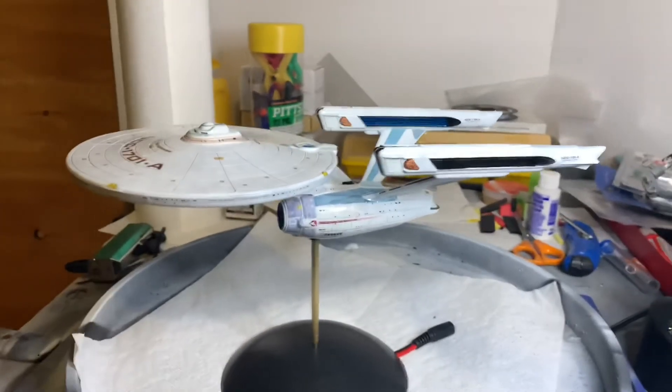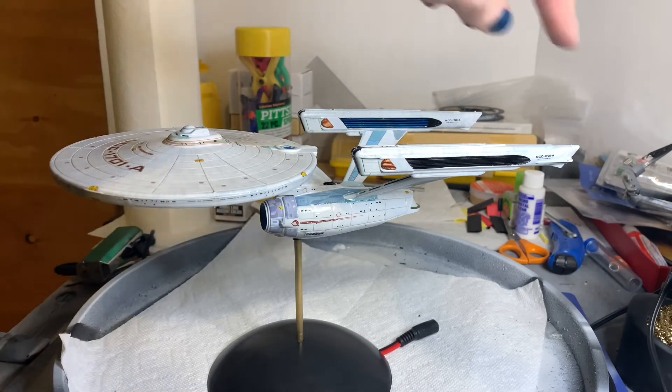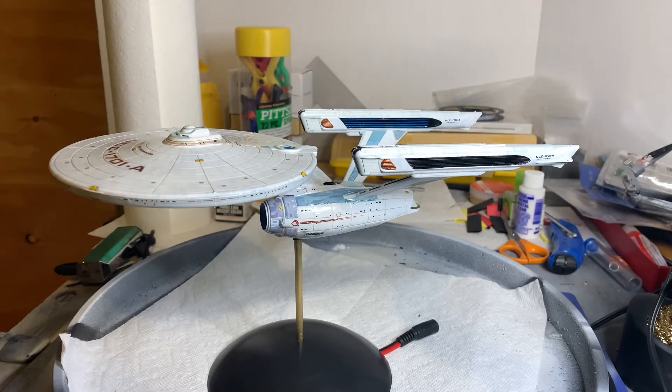Basically what I wanted to do with this kit — because I had used a prefabricated lighting kit with the Enterprise Refit — it was an all right first model when I really went back into modeling. But as I started building more models — the Excelsior, Defiant, and the last one was Voyager — I decided I wanted to go back to the Constitution class starship and put in the lights I wanted and more detail. One of those details was all the navigation lights, so this ship has all the navigation lights done.